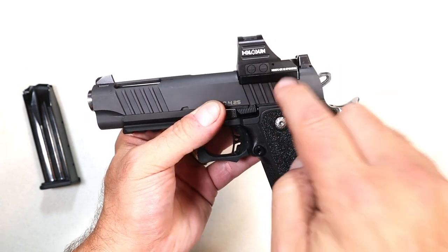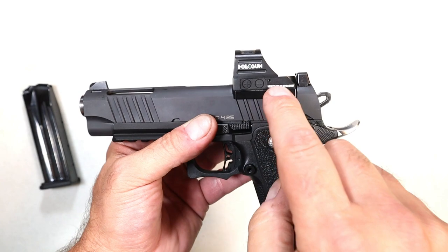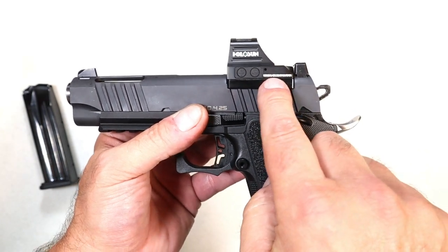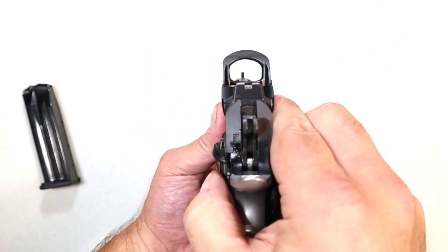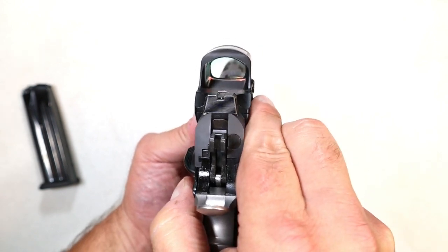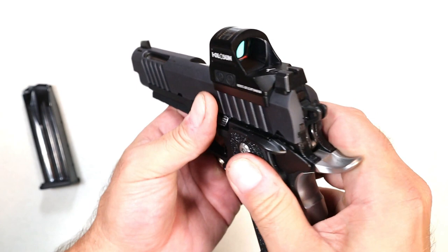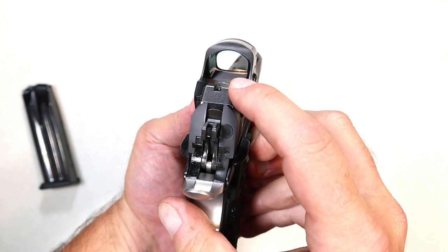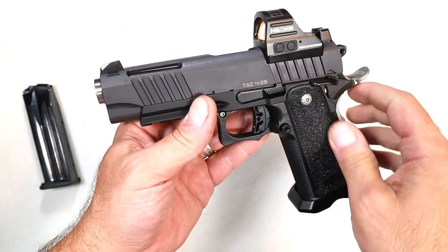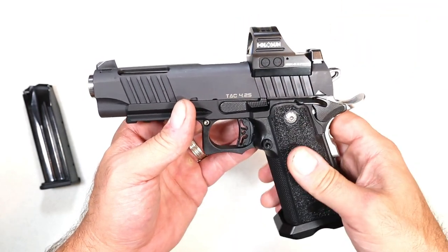They all come optic ready, and this is the direct mount. I have a Holosun green dot on there — I love this green dot. It comes with three reticles: the circle, the circle dot, and just the green dot, and I went with just the green dot. It is so nice. With the tall front sight that is suppressor height and serrated black rear sight, you can co-witness that. It helps with sighting it in, and I love the Holosun models. This combination just worked for me.